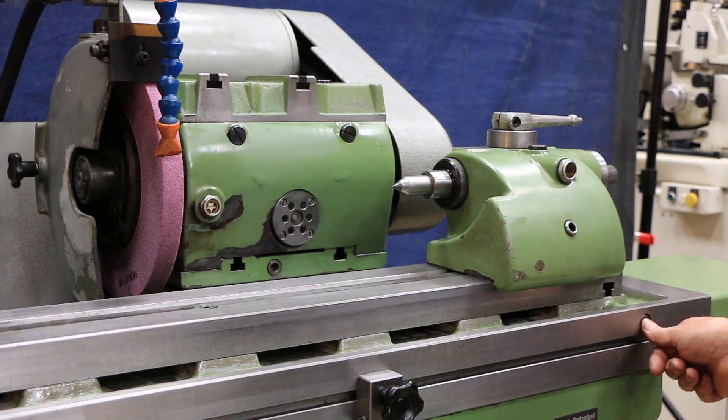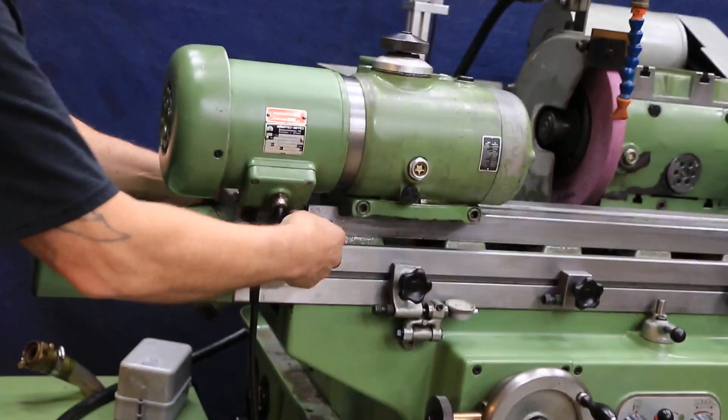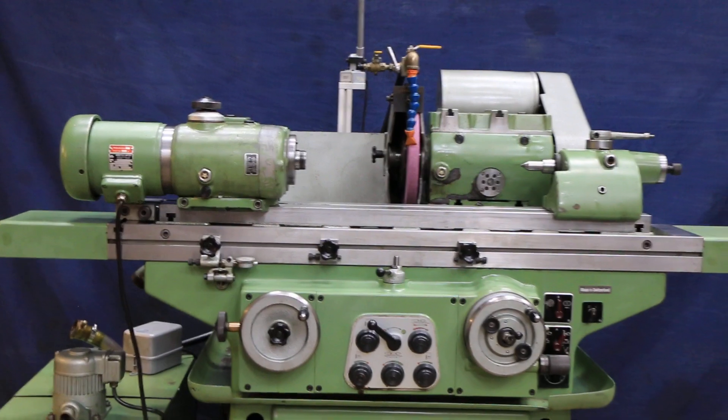Over here you have a cam lock — this is not a bolt, this is just a cam. You give it a half a turn and you adjust your taper. There's also a dial indicator right over here so you can see exactly how much you're actually moving the table when you're making a taper adjustment or setting it up to grind a taper.